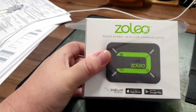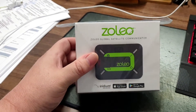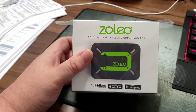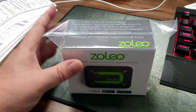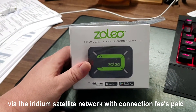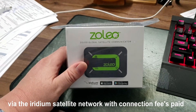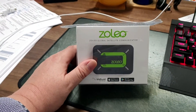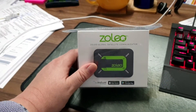Hi everyone, Jason here from Off the Beaten Path. Today's video is about something I'm adding to the car. Still in the office here — this is a Zoleo, which is a satellite communicator. It has GPS built in, similar to the Spot 3s and Spot 4s. It links to an app on your phone which, with a subscription, lets you send text messages to your close contacts list and share your location with them. I'm planning to take this for a test run, and mostly bought it for the upcoming trip across the Simpson Desert.